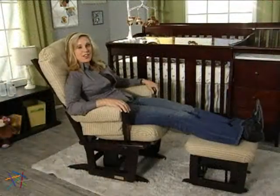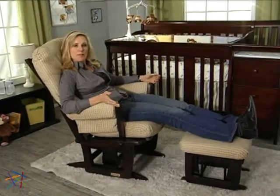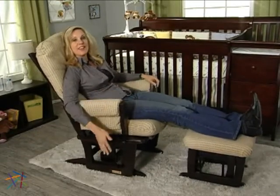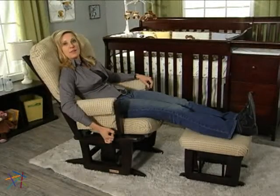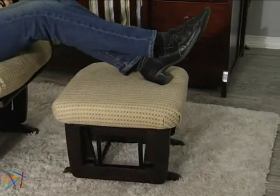The glider is also equipped with the highest quality operation features. Sealed ball bearings create a super smooth, totally silent gliding motion that can lull any baby or adult right to sleep. Simply lift the lever on the right side to stop the glide and lock it in place. The Ottoman glides too, creating a flawless flow from head to toe.